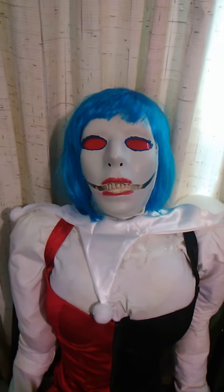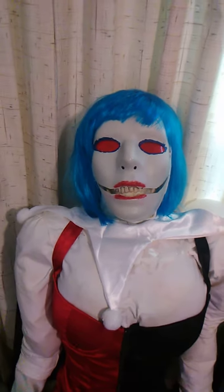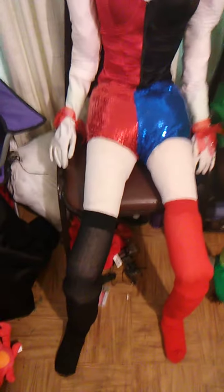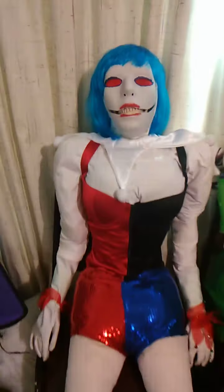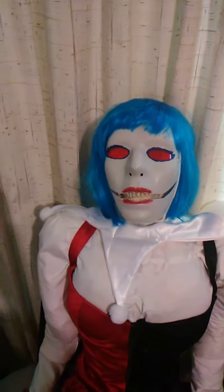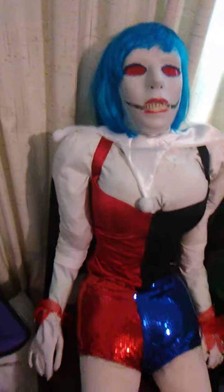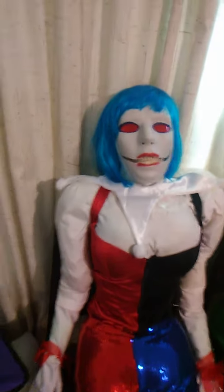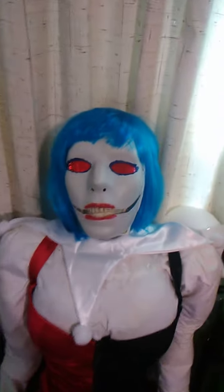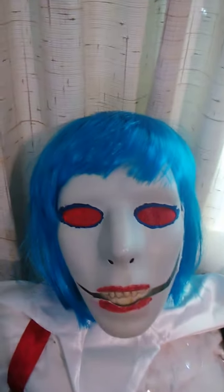This one is called Jesse the Jester. This is the first attempt at creating a prop around a plastic Halloween skeleton — essentially a Halloween skeleton with foam, stuffing, a Ludon mask and wig, with car reflectors for the eyes.